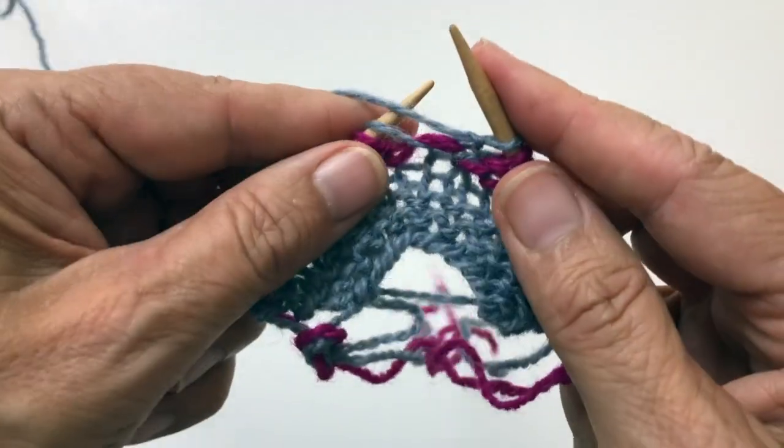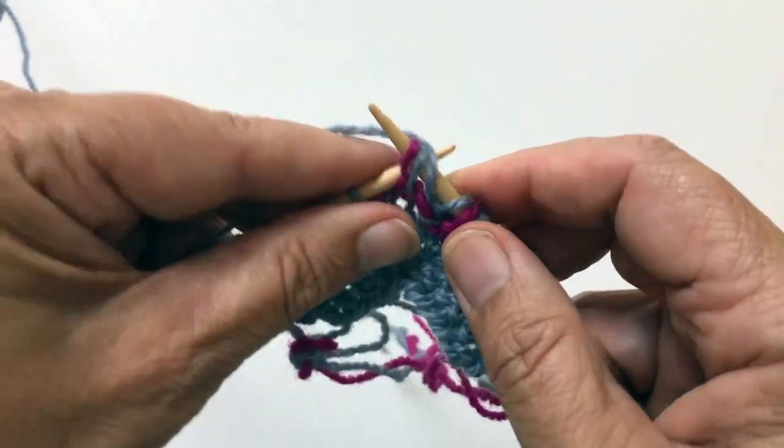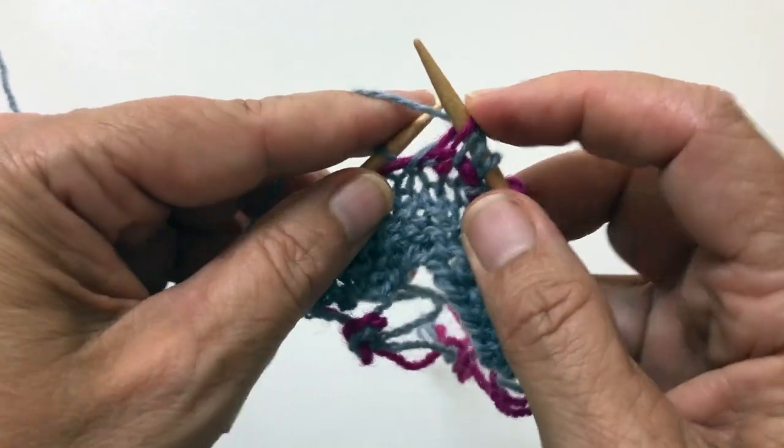That's what we have been doing. Yarn in front. Slip one yarn over. Now I have two yarn overs.